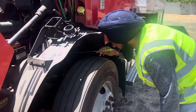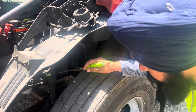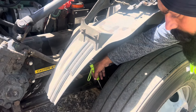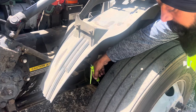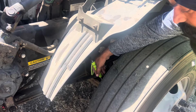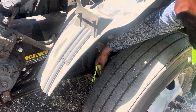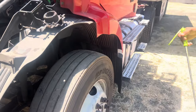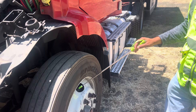Air lines to brake chamber securely mounted both sides, not cracked, no leakage, not bulging, well routed. Inner axle seal not leaking — if leaking there is oil or grease on the brakes. Brake lining — also called brake pad — cannot be less than 1/4 inch thick, not oily, not greasy. Brake drum securely mounted, not cracked, not bent, not welded.